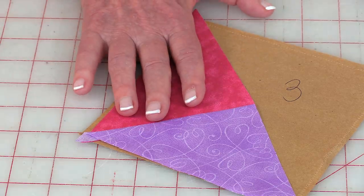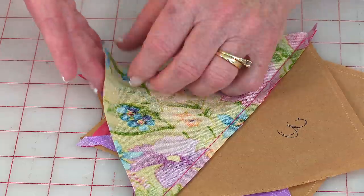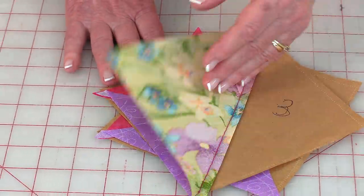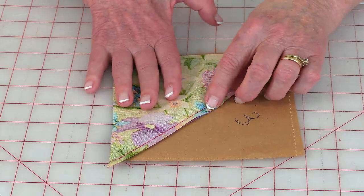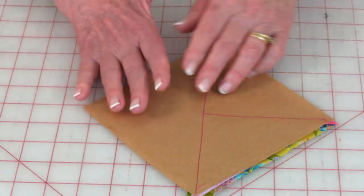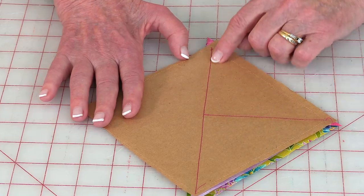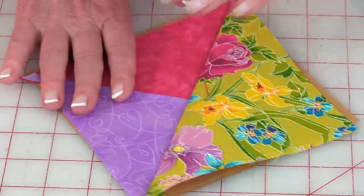After pressing, take your other piece of fabric — your large half square triangle — bring the front side down on top and again bring it past the stitch line. Turn it over onto the back and stitch all the way across. Then finger press or use your iron to press it open. Make four of these to complete the entire block.